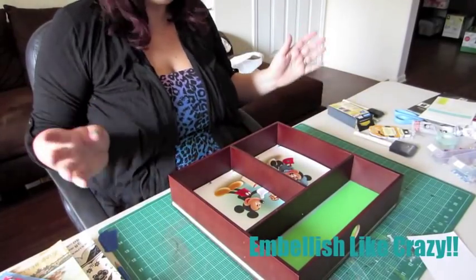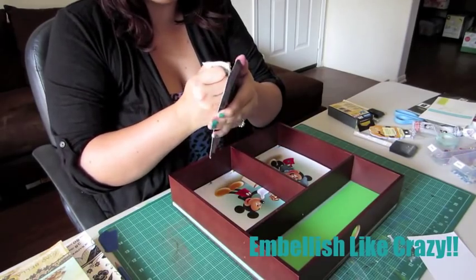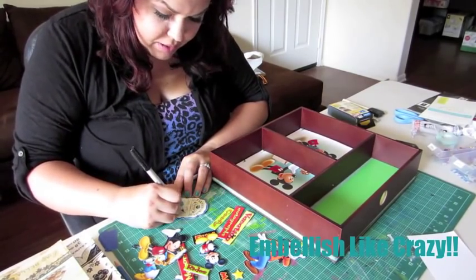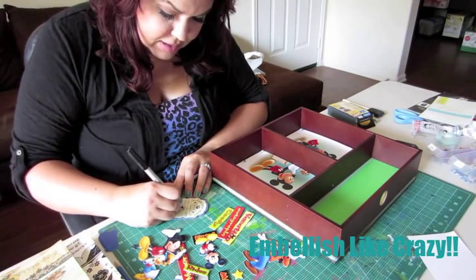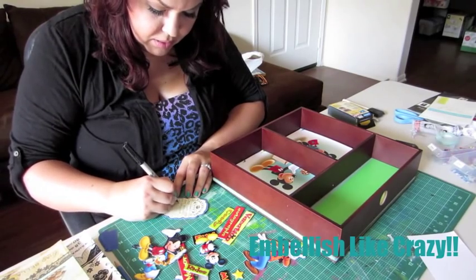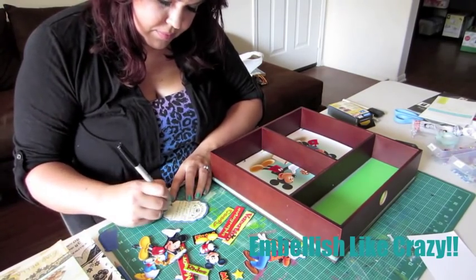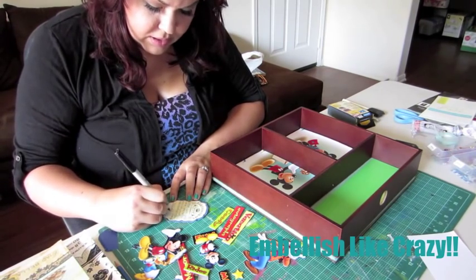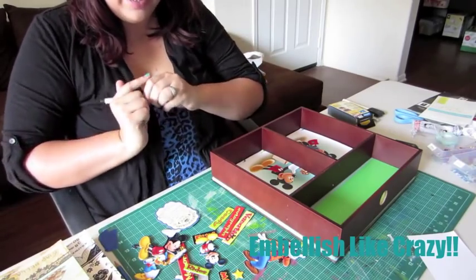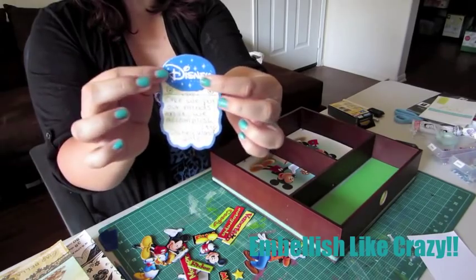Everything is fitting perfect. Now let's open up our Mickey chipboard — or in your case, any theme you've got going on — and start to embellish. Once we put our minds on it, we accomplish it. Our goal is Disney World 2013, and I'm going to take this Disney chipboard and, using some tacky glue, glue it to my little journaling page.